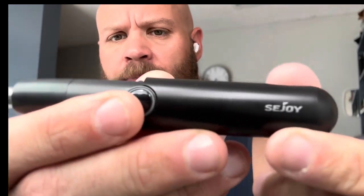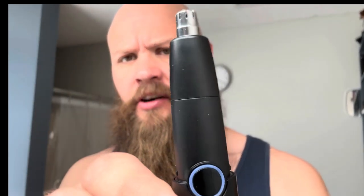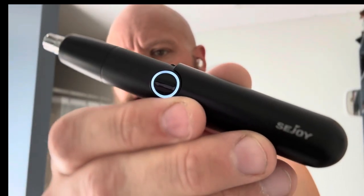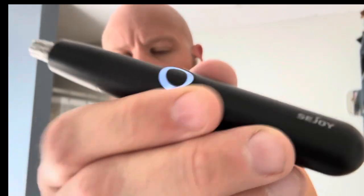The CJOY nose trimmer right out of the box already starts working. It lights up blue as you can see. Really cool design. There's nothing really special about these nose trimmers — the most beneficial thing would obviously be how durable they are and how long the battery lasts. Most of them use a regular AA battery. That is the unboxing of the two-in-one body trimmer.